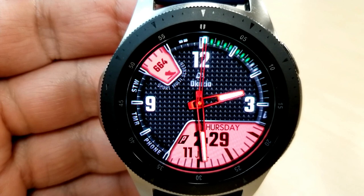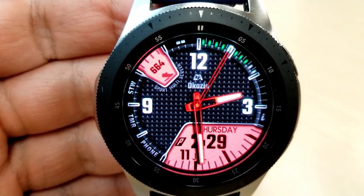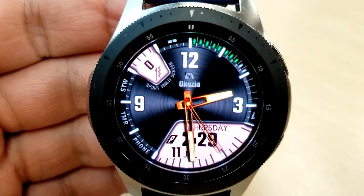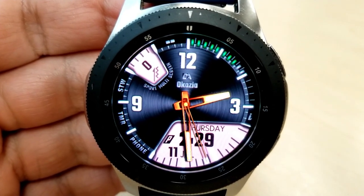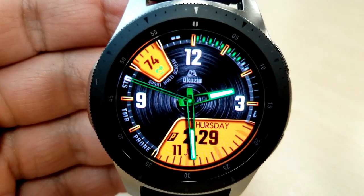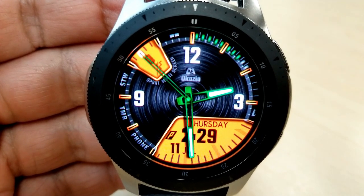The hidden menu also lets you change the colors and styles of the background and index markers, as well as the colors for the small and larger LCD panels. Plus you have access to custom and fixed app launchers right from this menu.